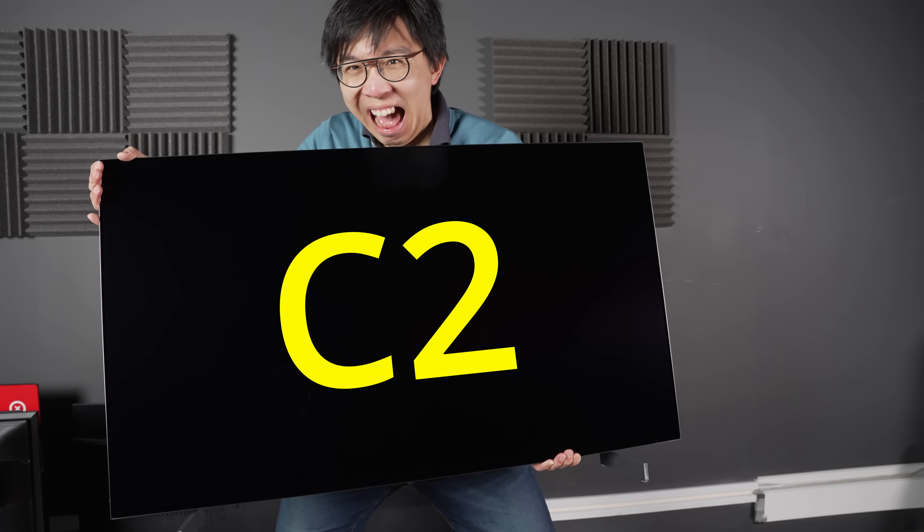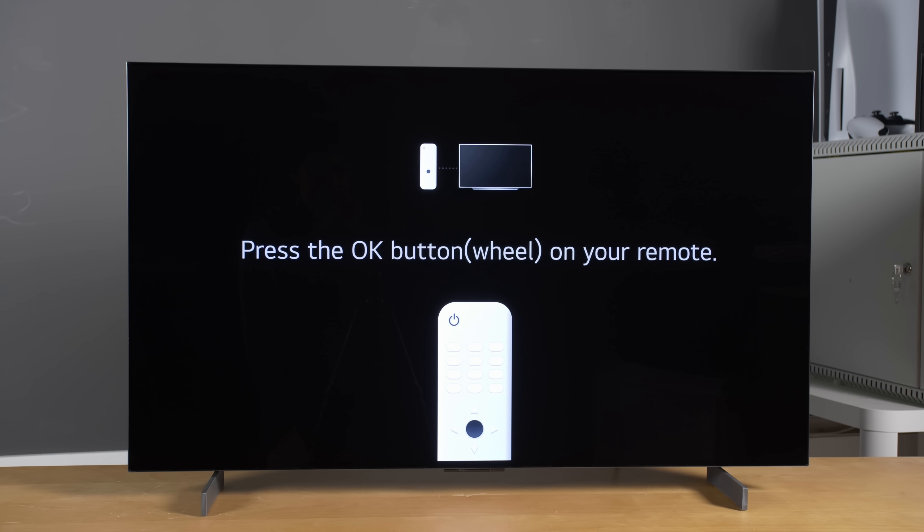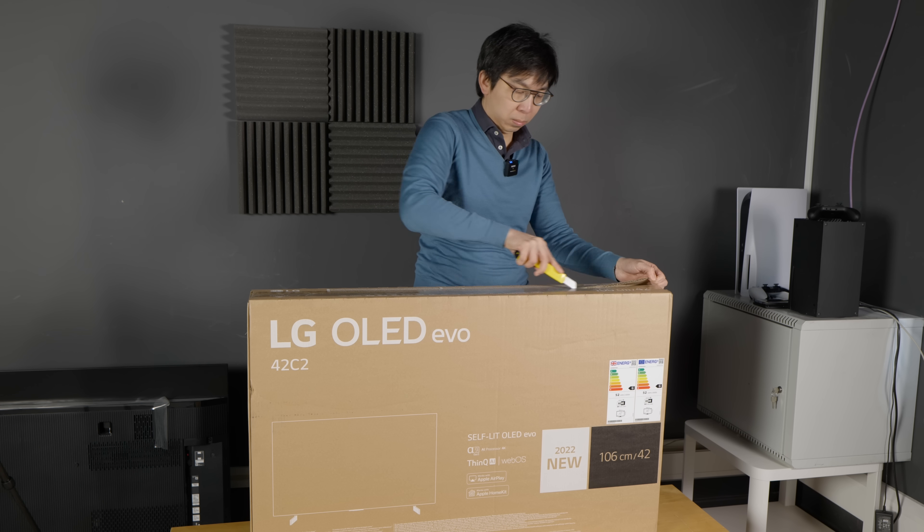This is the 42-inch LG C2, the world's first 42-inch OLED TV, and with some luck, I might be the world's first person to do an unboxing video of an LG 42C2.